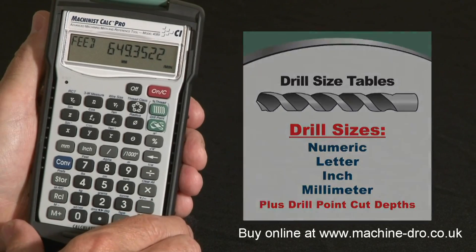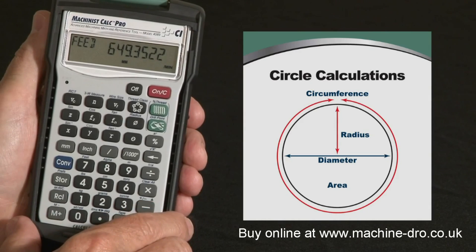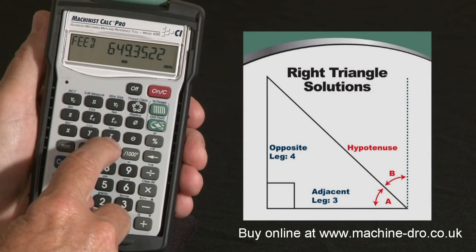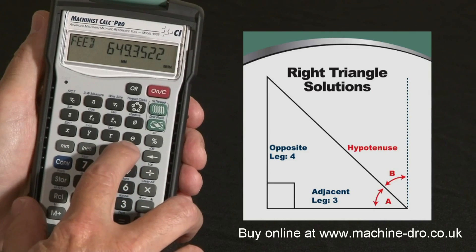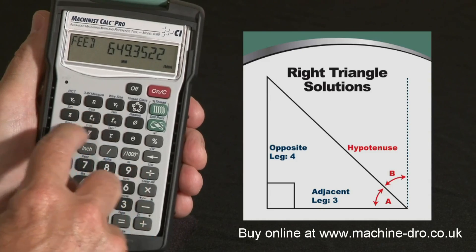It also has a circular key for any kind of cylindrical work or surface area of round surfaces. The row of keys here is for finding the legs of a triangle or the hypotenuse of a triangle, the angle, and adjacent angle. The top row is for trig functions.